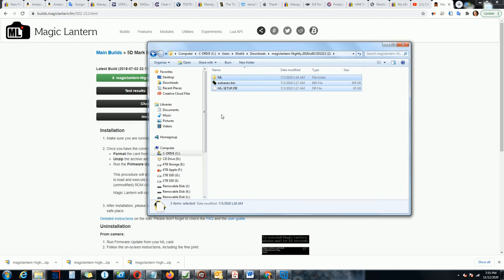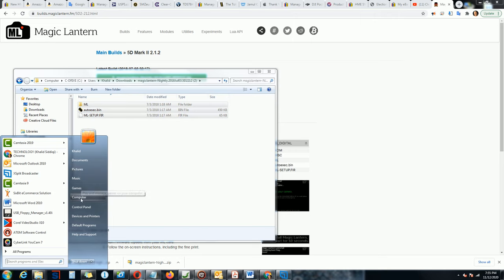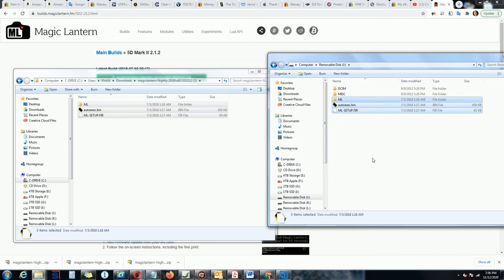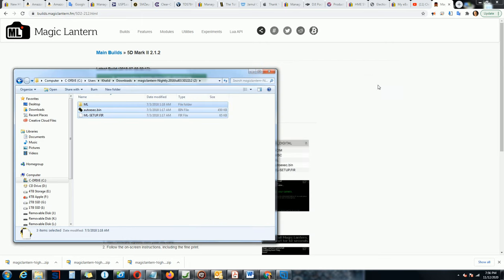I'm going to insert the memory card - it will appear in a moment. There it is. I just need to drag all the extracted files and drop them onto the card. It's 3.16 megabytes, a pretty small file. The original firmware in the camera is 16 megabytes, so this is not totally replacing the original - it's running in parallel with it.